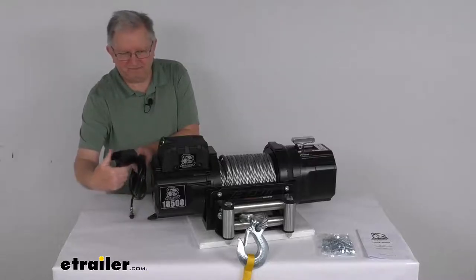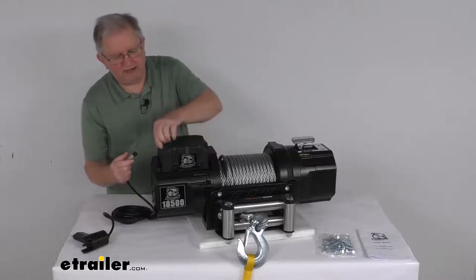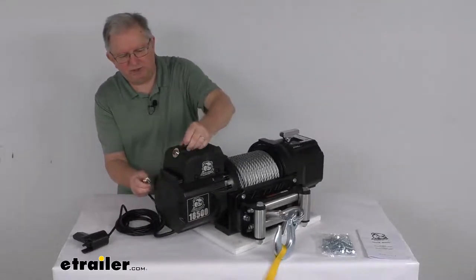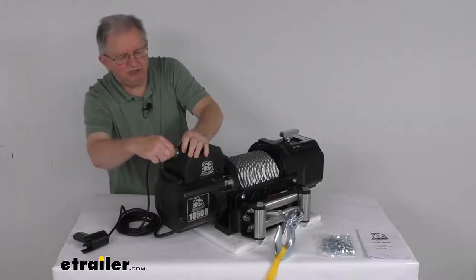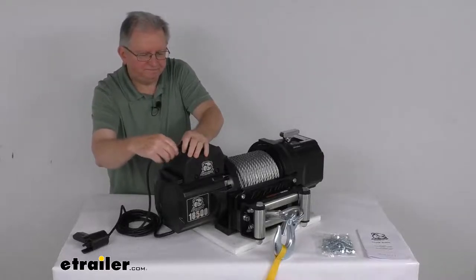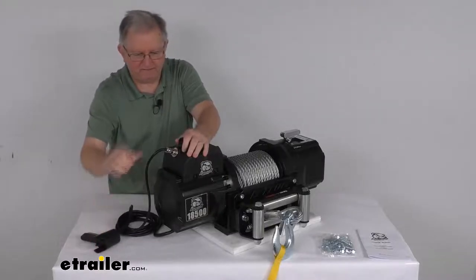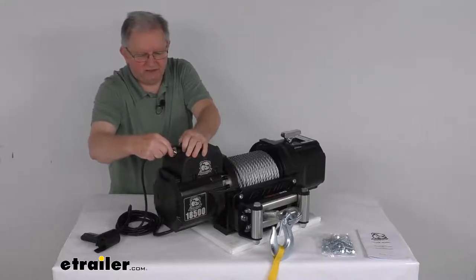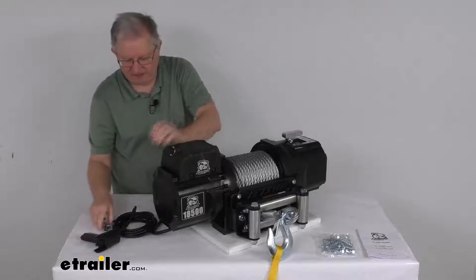To hook up the remote, take your cable, pop open the cover, and there's your connection. Line the notch up, push it in, and thread your collar right on there — that holds the connection and you're ready to go. You can use this remote to operate the winch. If you're not using the remote, just unscrew that collar, unplug it, and put your dust cover right back on.